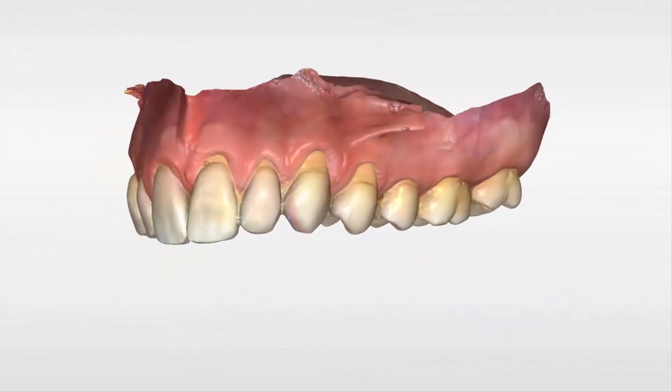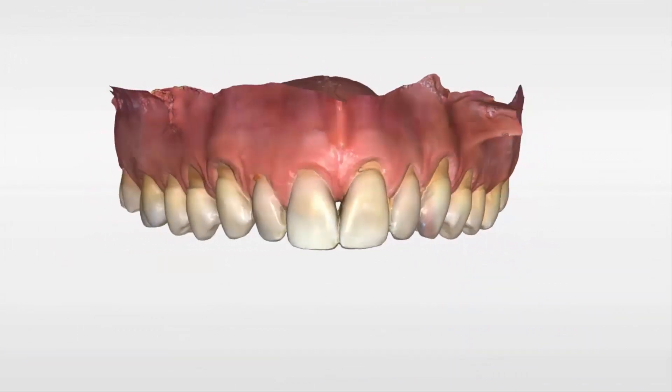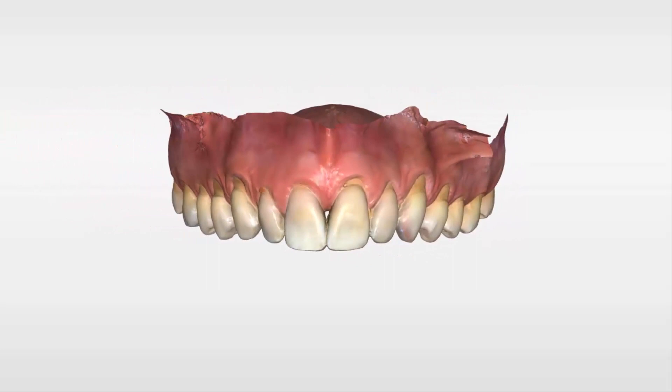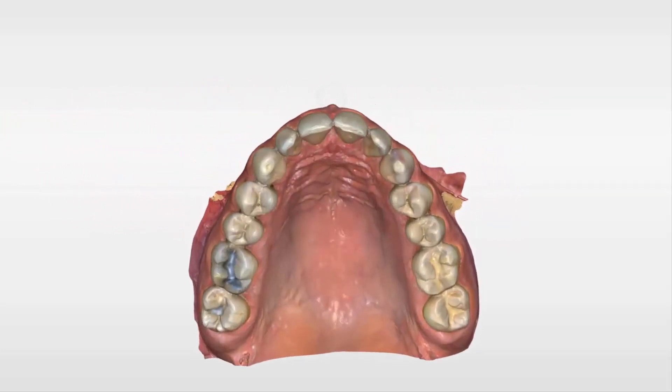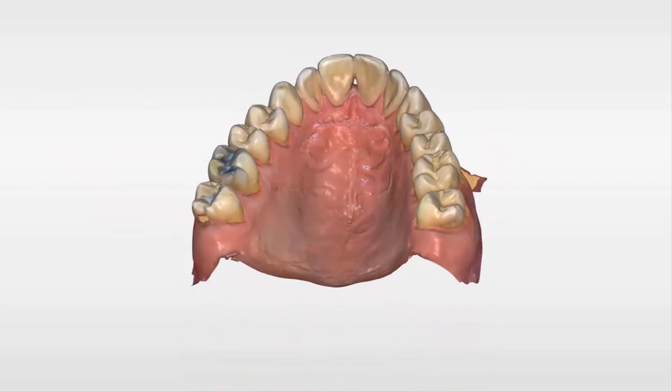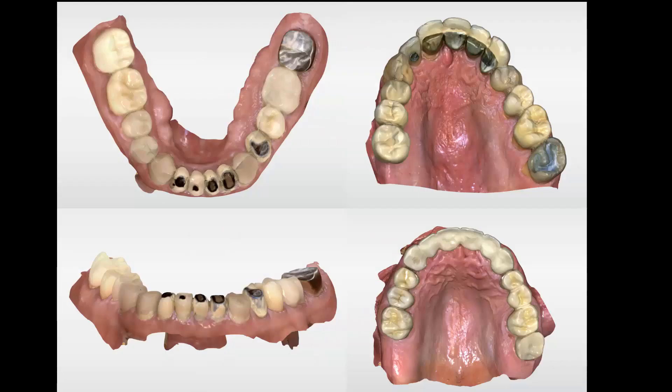The PrimeScan's accuracy and scanning technology allow you to scan full arches extremely fast and smooth. Its large field of view captures almost all details within the initial scan sweeps, and hardly any effort is needed to fill in the data. Most incredibly, the PrimeScan scans restorations including all metal, zirconia, and lithium disilicate exactly the same as teeth — no additional effort or scanning strategy is needed whatsoever.